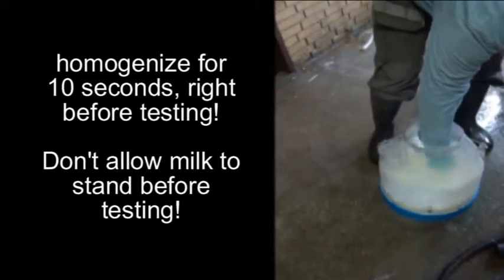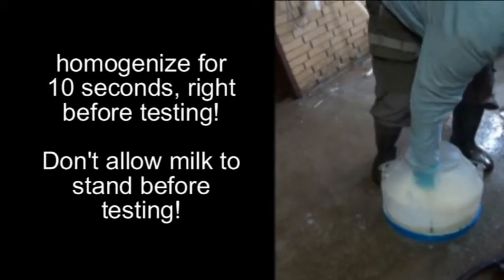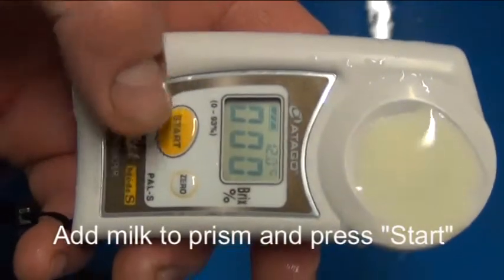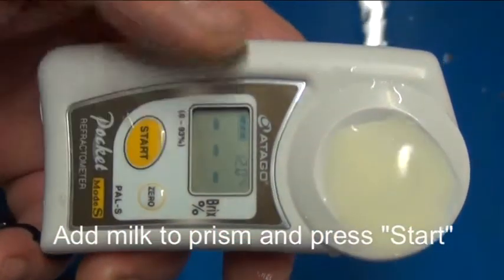Homogenize for 10 seconds right before testing. Don't allow milk to stand before testing. Add milk to prism and press start.